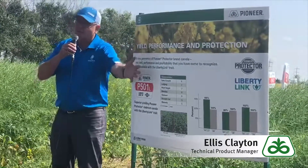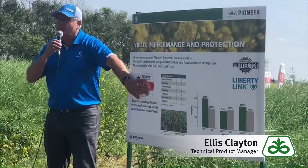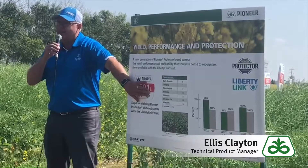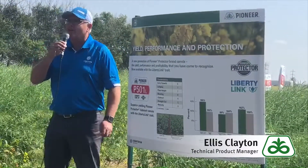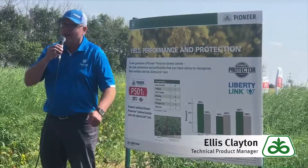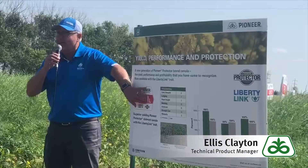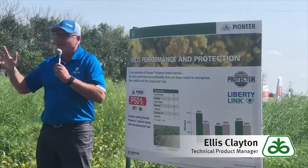This is the first one with the new naming system, so 01. The next letter — L is for Liberty, so a Liberty hybrid will have L. A Clearfield hybrid will have CL. An Optimal Glide hybrid, when we launch it, will have a G. If it has a Harvest Max Liberty it would say ML, and if it was a Sclero Liberty it would say SL.